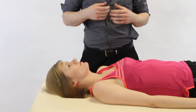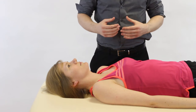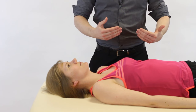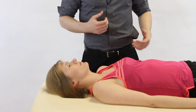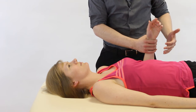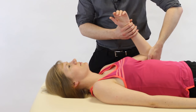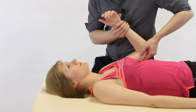To test passive shoulder flexion, stand on the side of the arm being tested. The patient is supine and relaxed — ask them to shuffle toward you so you can access the shoulder better. For handling, get one hand around the wrist gently cradling it, and the other hand scooping under the elbow.